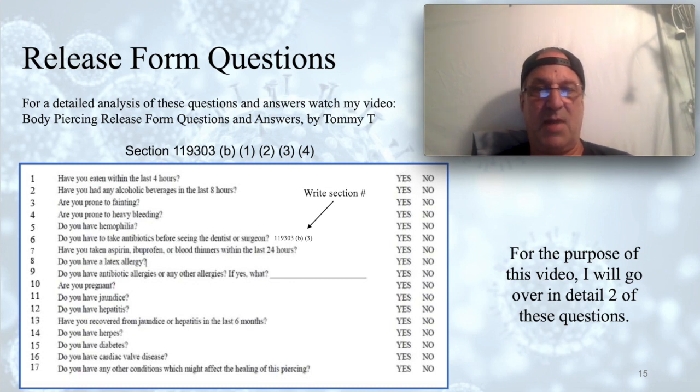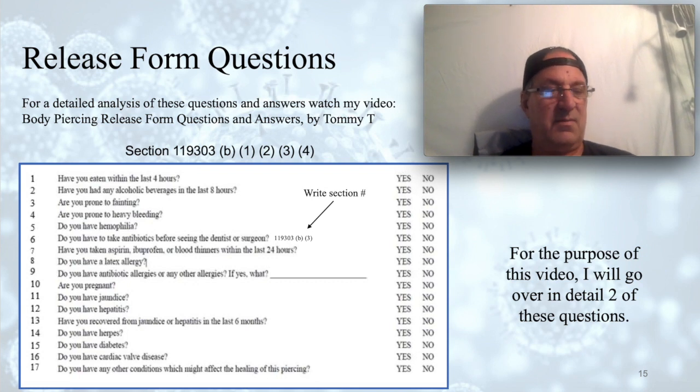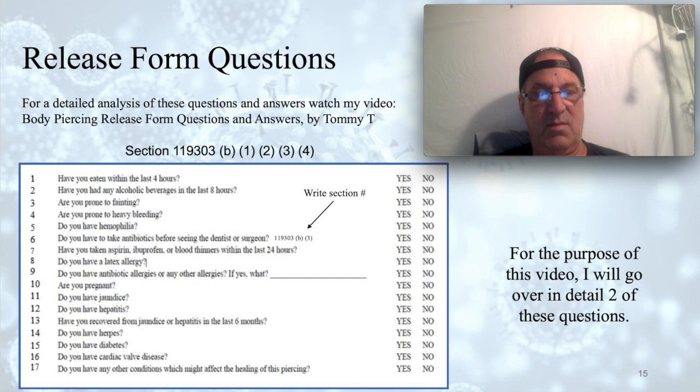Alcoholics have pathological issues with their skin cells and healing — they tend to have hypoxia and poor circulation. People with jaundice may have clotting issues, so we would require a medical release. Question twelve: Do you have hepatitis? Some dentists have contracted hepatitis — it can affect bleeding. Ask them if they know their viral count. If they hardly show signs of disease and everything looks okay, we use universal precautions and work on them normally. Question thirteen: Have you recovered from jaundice or hepatitis in the last six months? Get a medical release before piercing that client.